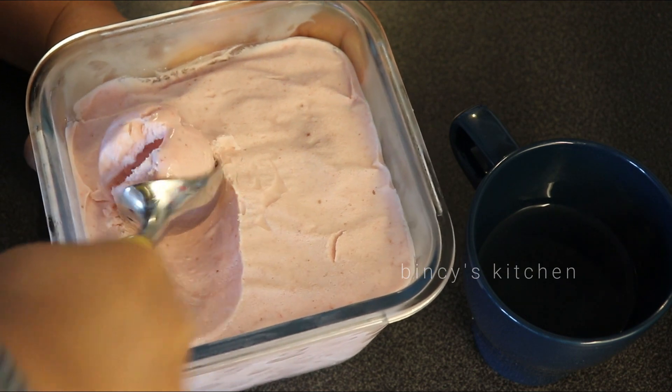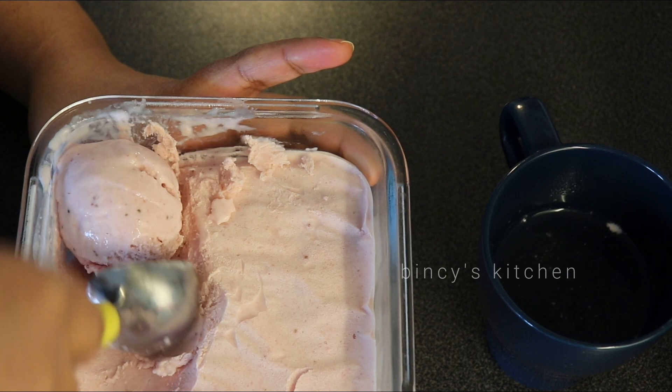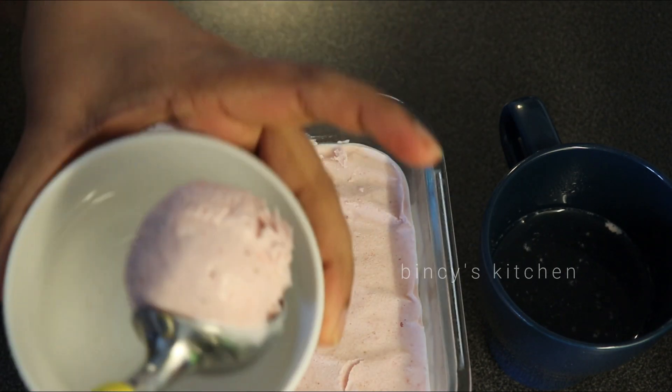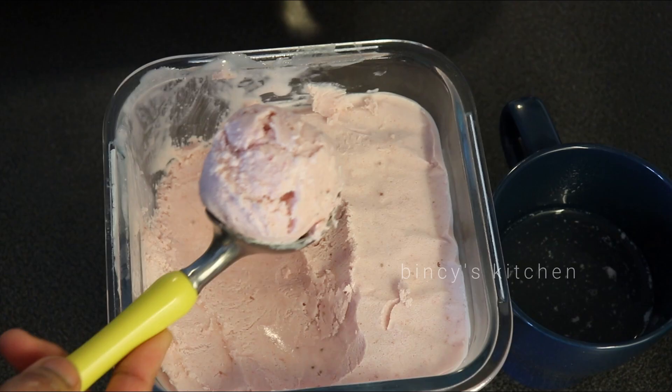We will try it if you want to try it. This is the ice cream. We have uploaded a simple ice cream recipe and also a simple vanilla ice cream in this video.